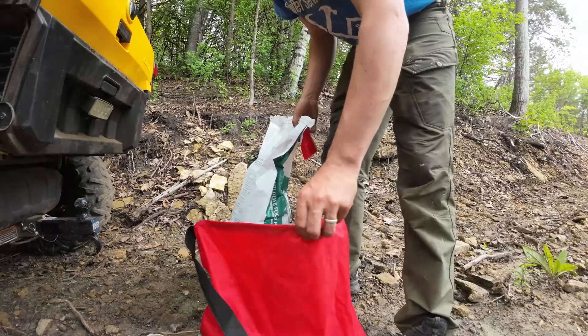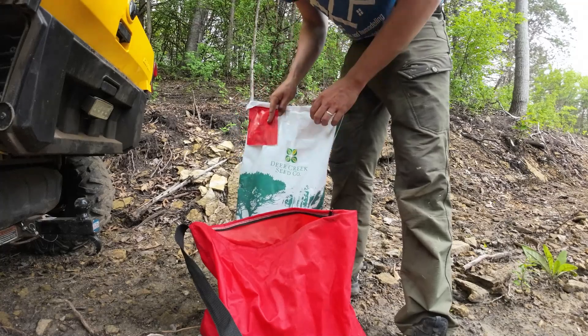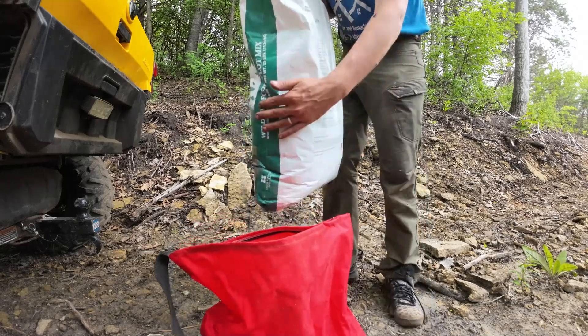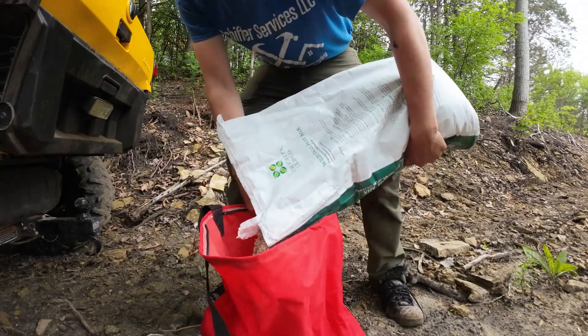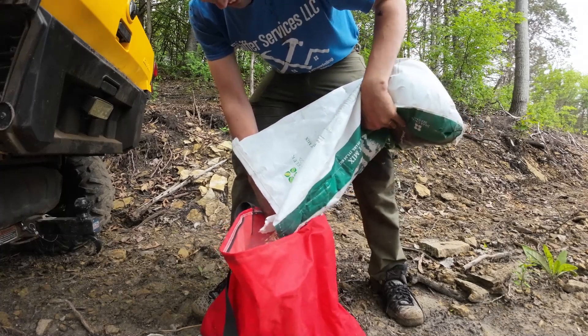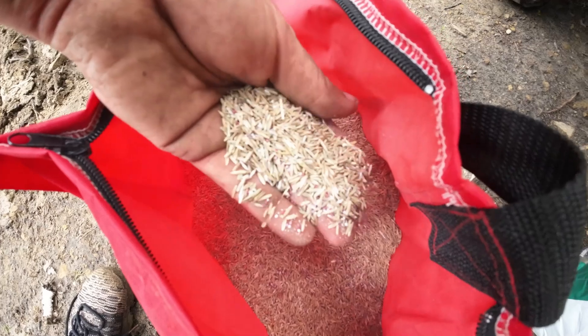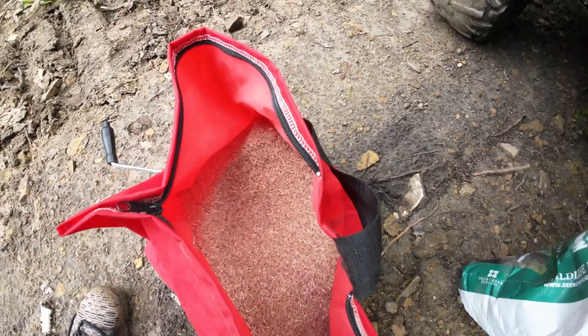So I'm going to do a little raking and get this seeded down and wait for some rain. Alright, we got everything raked. Now I'm going to seed. I'm using this Deer Kick seed — it's a logger's trail food plot mix. Let me show you what the seed looks like. It's fescue, rye, and red and white clover.